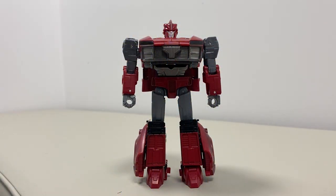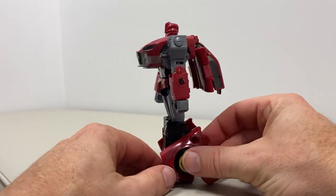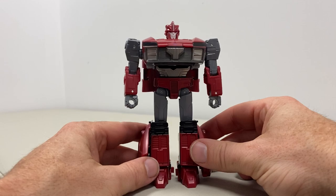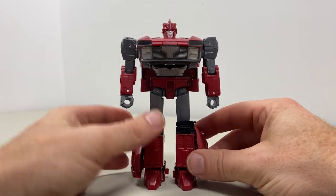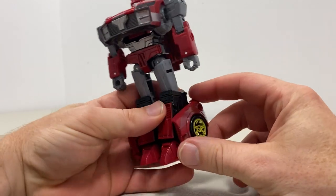Okay everybody, this is the Legacy Deluxe Knockout figure complete transformation process video. Just a reminder it is only the transformation process — the review is going to be separately uploaded. I'm going to give you some hints and tips as well, and this is quite a satisfying transformation process in honesty.